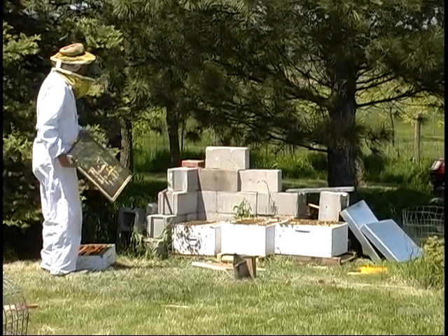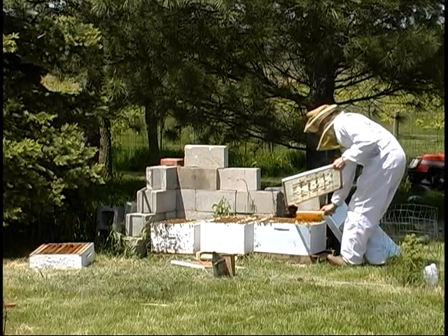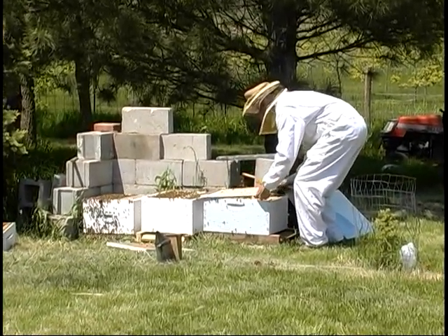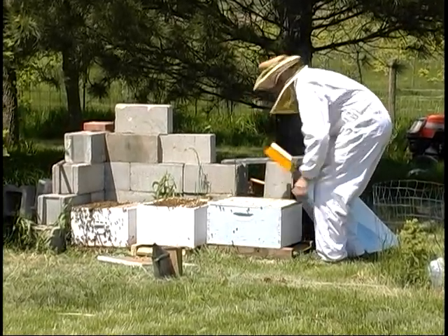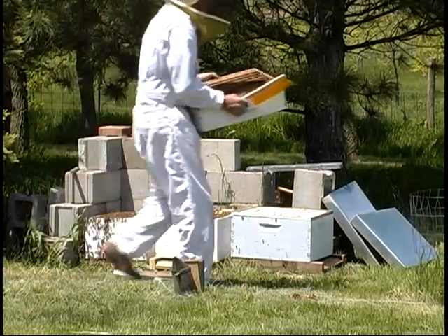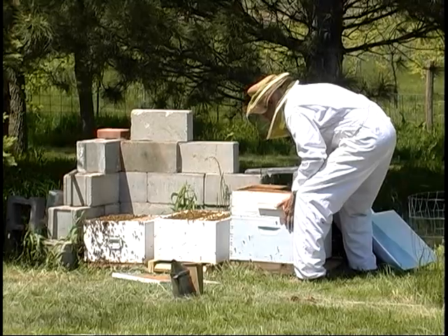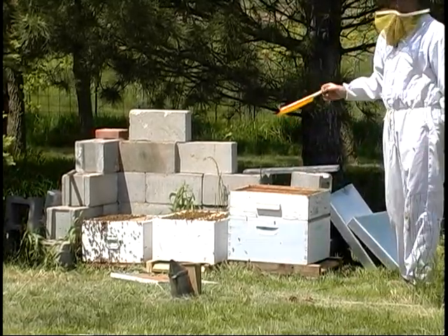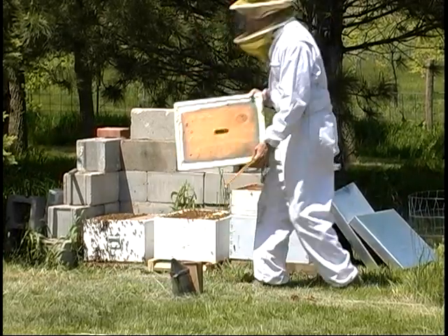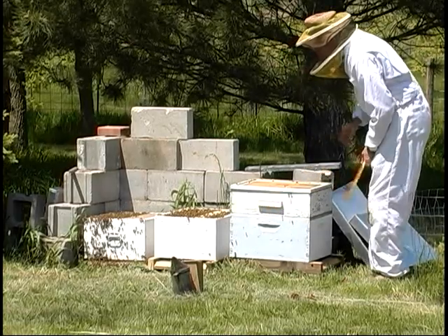These hives are split up. I'm going to put the queen excluder back on number three, and then I'm going to put that honey super back on three. I would split this honey out between the hives, but as I looked at the frames there was a good distribution and a little extra honey back in brood combs — that just means they've got food and they can continue on about their merry way. This is an inside cover, and that gives you something small and maneuverable to put on so you don't smash bees.